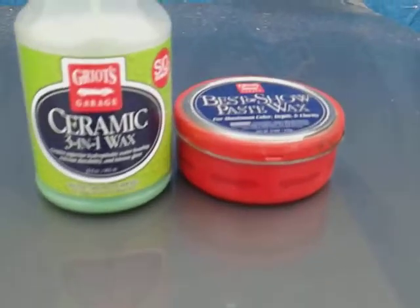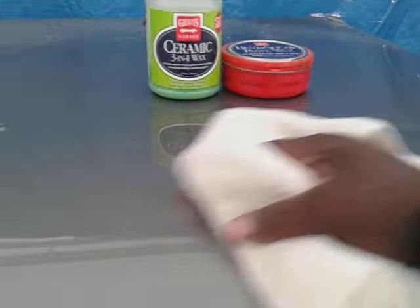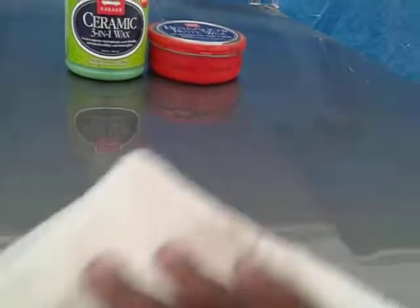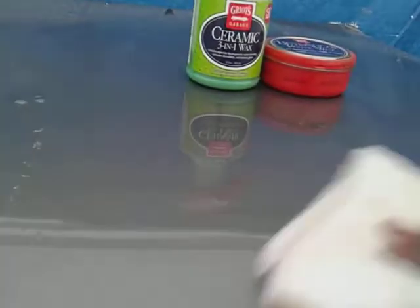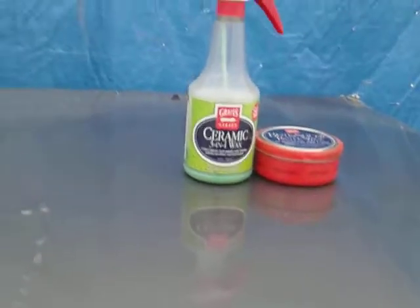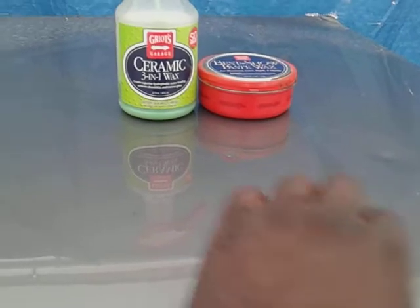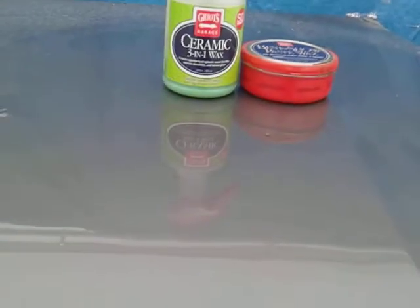Now most times when you use a carnauba wax like this Best of Show paste wax, you're looking for gloss. As you can see, it does give insane gloss. This paste wax alone will give you at least three to four months of protection on your vehicle. You can see the insane gloss and shine, and feel the slickness as well.